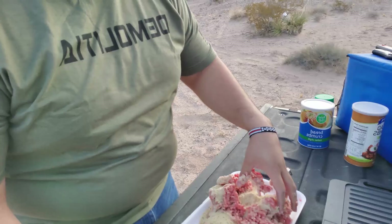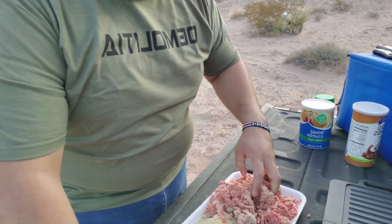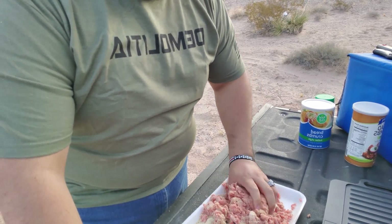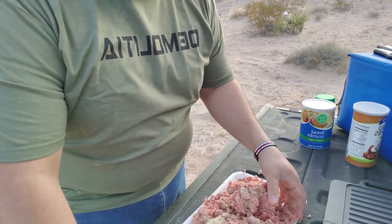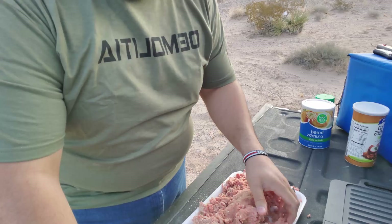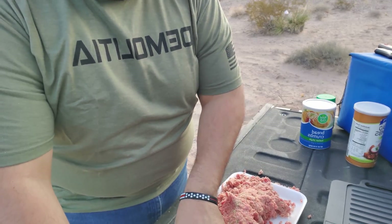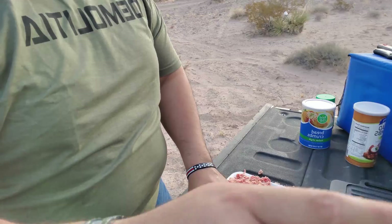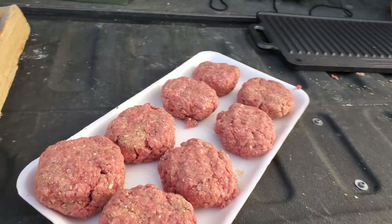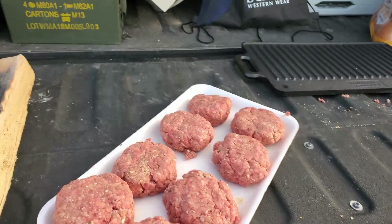I'm mixing everything before I start the fire so I don't have to get my hands dirty later. After you finish with the meat balls, you end up with something like this — I used my hands to give them a little form. I got eight patties out of almost two and a half pounds of meat.